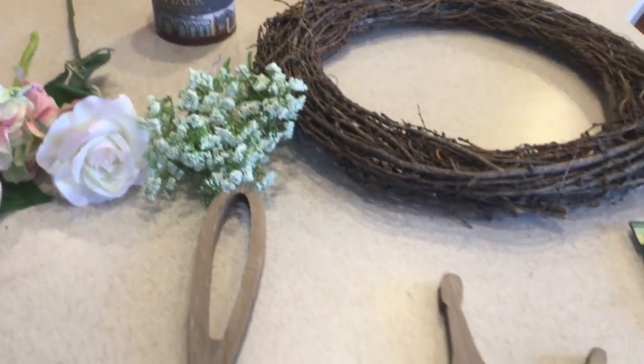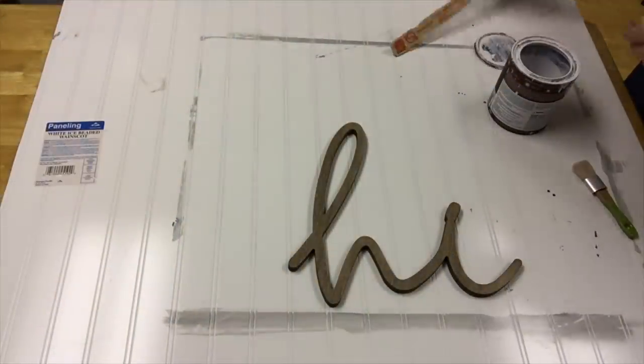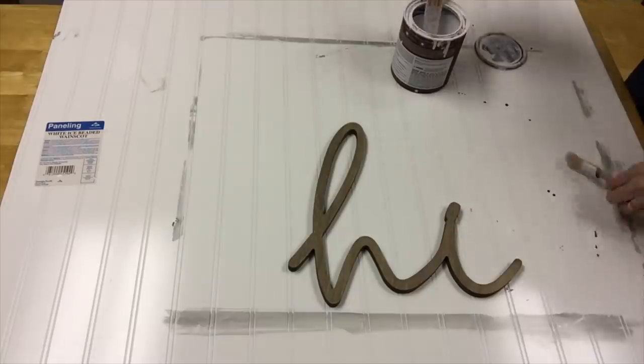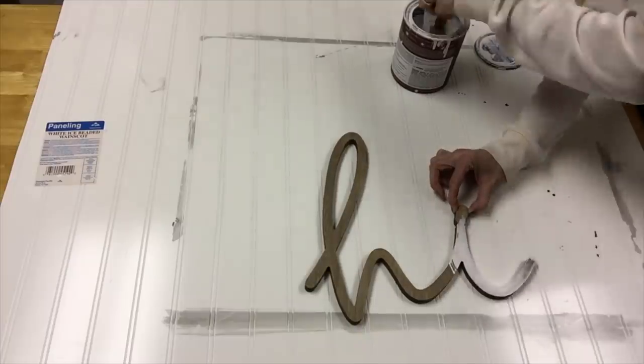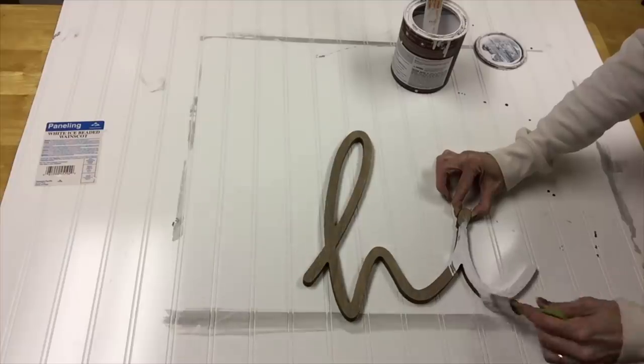So I'm going to start off by chalk painting this sign.